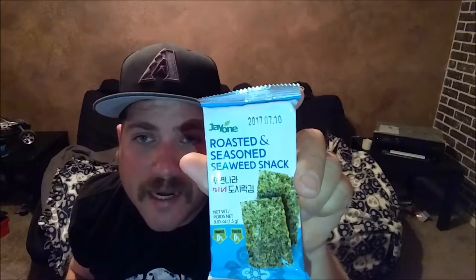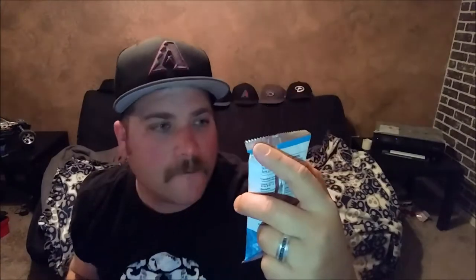I think it was like 92 degrees today, which is summertime, so the air conditioning bill is gonna start going up — such a crappy thing about living in Arizona. But we do have another review today: we will be reviewing the J1 roasted and seasoned seaweed snack.